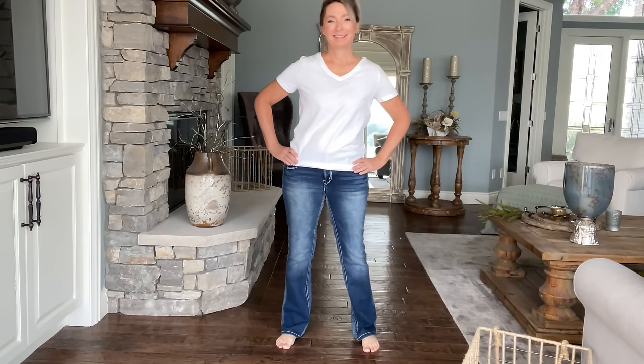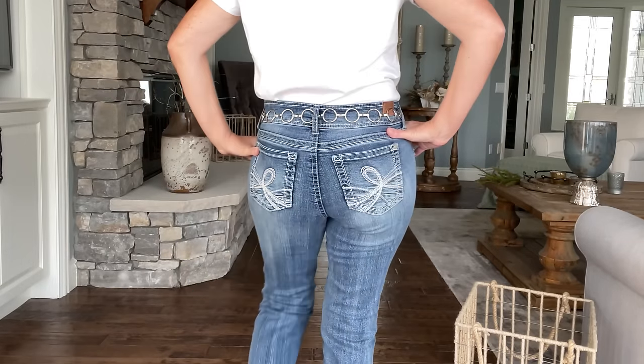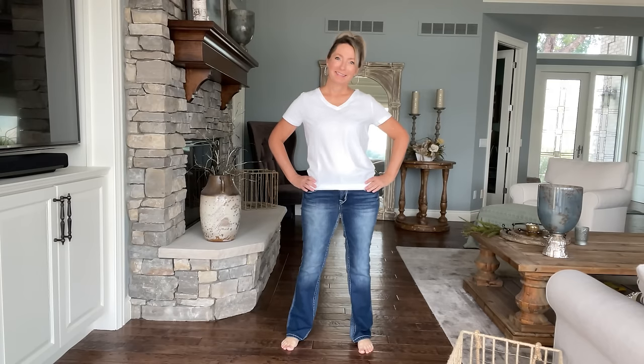For this next outfit, we're starting with a pair of boot cut jeans and a plain white t-shirt. The jeans are a recent purchase from Amazon — I love them. I like the heavier stitching on the pocket, it adds something unique. Because they are a junior brand, I recommend going up three sizes from what you'd normally wear. I'm normally a size six and went up to a size nine — they fit perfectly. The white shirt with the jeans is all right, but pretty basic and plain, so let's start jazzing this up.